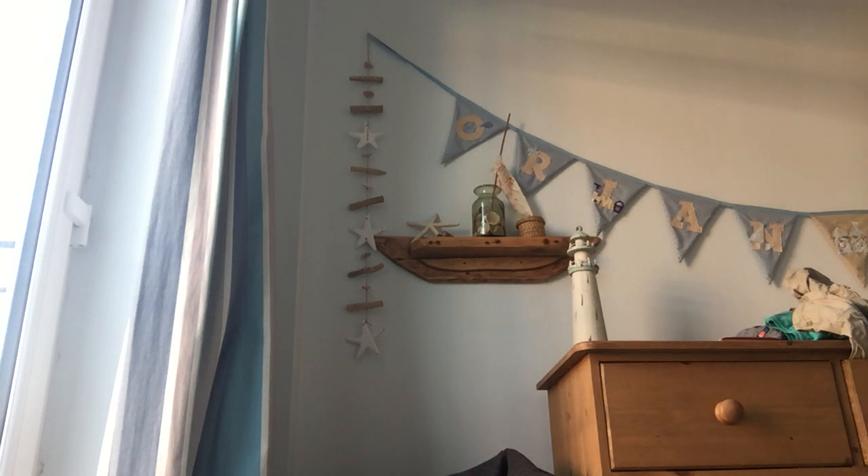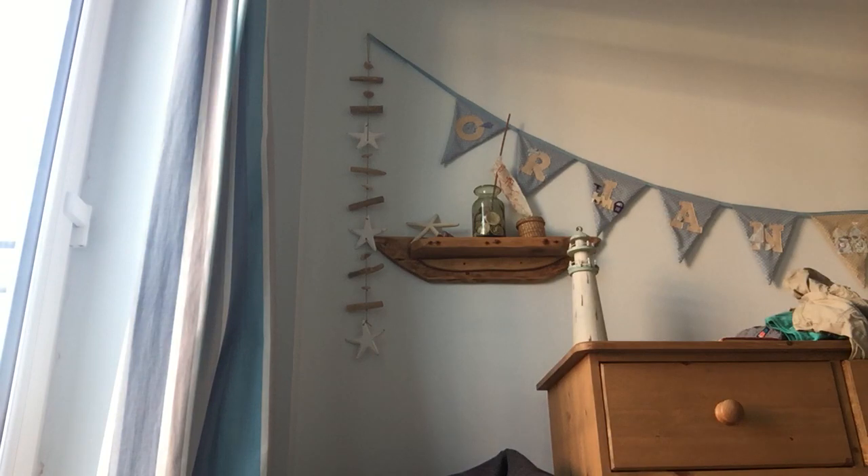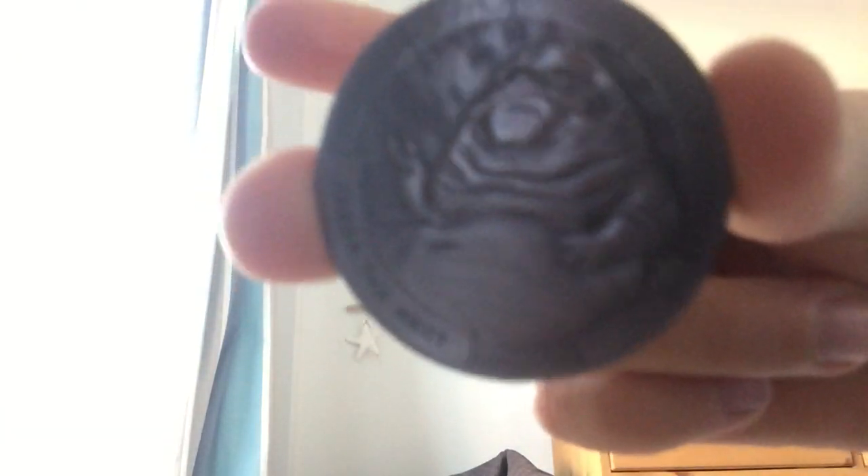Hey guys, so today my mom has found some Star Wars coins. Not sure if you can see that — just take off the top and tip out the coin. And you can see — yeah, Star Wars. And this is a Jabba the Hutt coin. I'm sure if you can see that, but that is Jabba the Hutt.